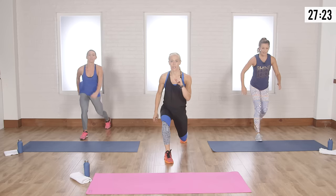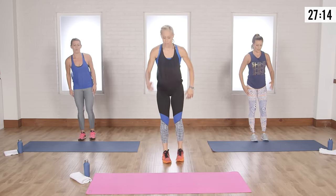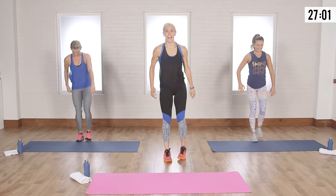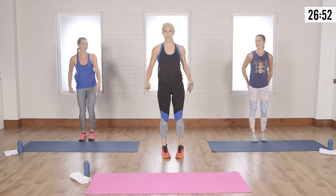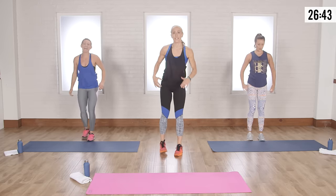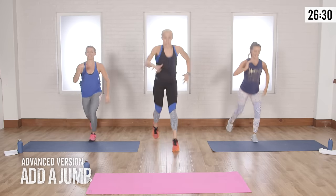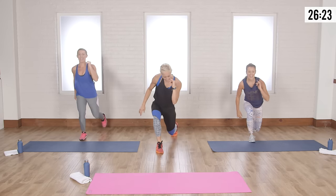Next move: we're going to do a reverse lunge. Take your right leg back, runner stance, come up to standing position, then take the left leg back — alternating. The lower you go, the more muscle fibers you fire. I love the reverse lunge so much better than the forward — it's easier on your knees. Going a little bit faster makes it harder. Now next level: ten lunge jumps — two, three, four, five, seven, eight, nine, ten!